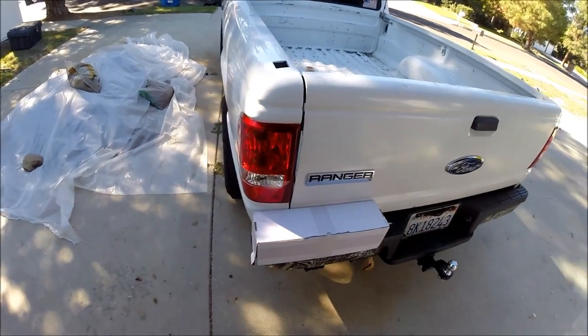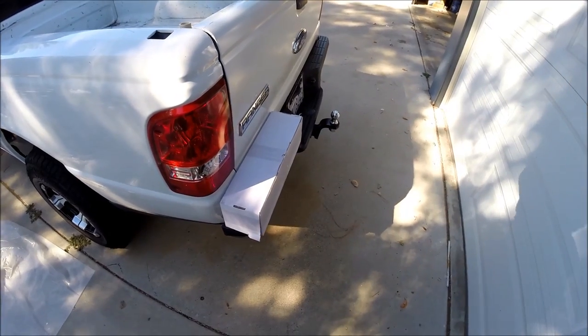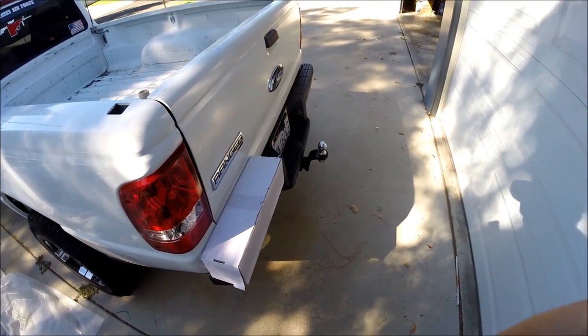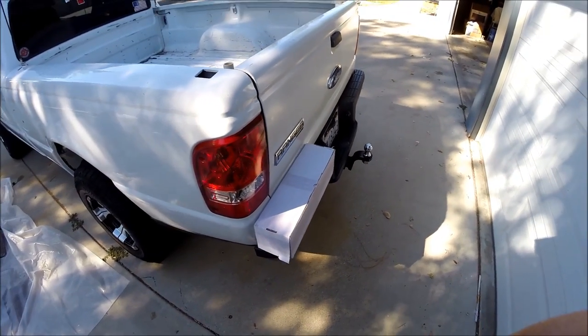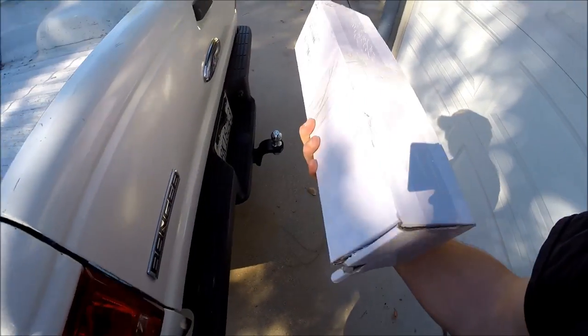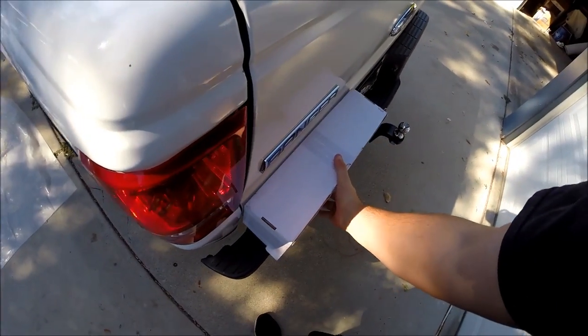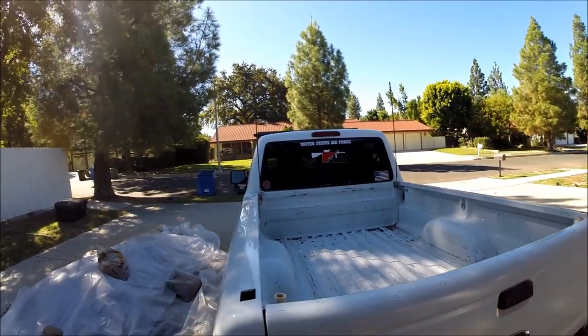Today we're going to be taking a look at Oxbeam's 12-inch LED light bar. It's a great work light, but in this video we're just going to do an unboxing. I'm going to go over all of the specs and data on this light, what makes it special among the other brands and what they're offering, and then we're going to take this out once it gets nice and dark and do the usual test.